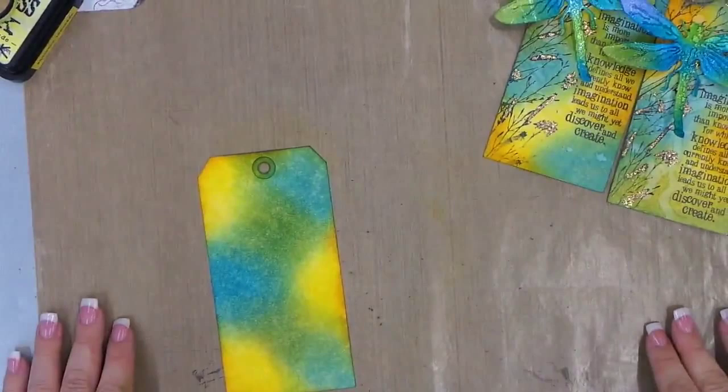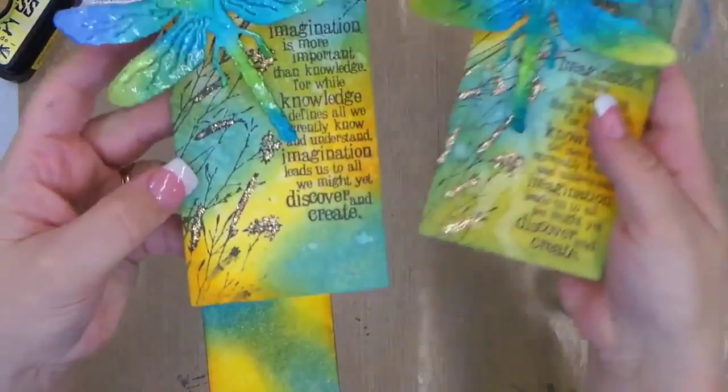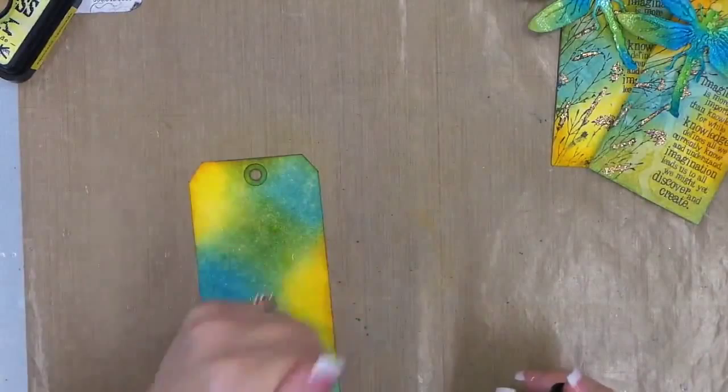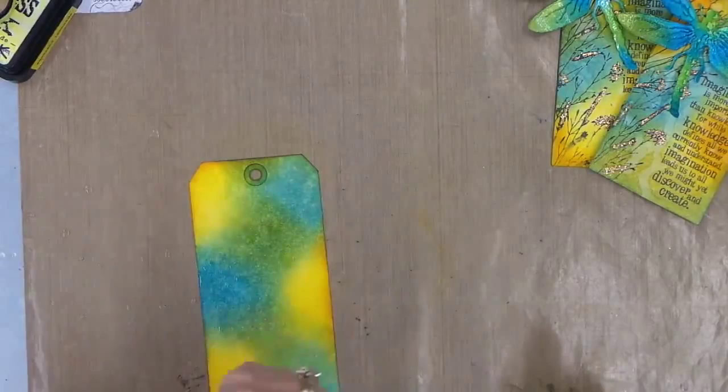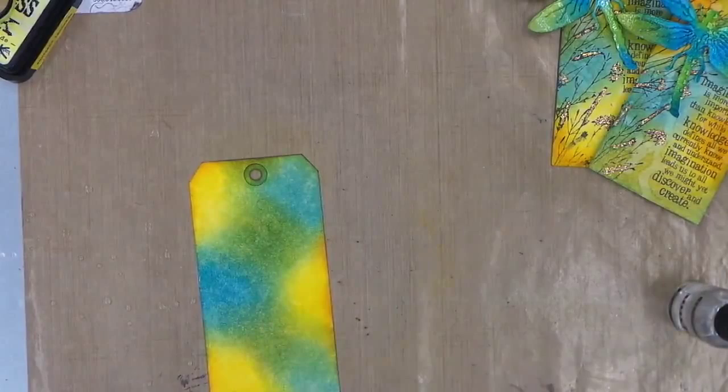That looks pretty good — so that's our background. Of course we're gonna add a little bit of water, so let me grab my spritzer. To get this wicking look in the background, you can see the wicking and the dripping from adding water. It's such a fun effect, especially if you're doing something that should look organic or like it's from nature. It shouldn't be too perfect and it's a great way to get a distressed look. Just flick a little bit of water and let it dry.